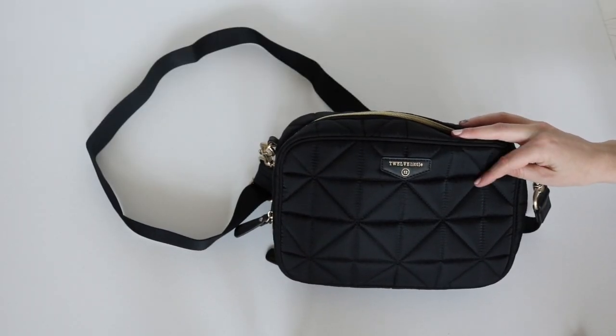This is the 3.0 diapering clutch from 12 Little. That is it for the video today — I hope you enjoyed it. If you did, be sure to give the video a big thumbs up, subscribe, and let me know in the comments what you think about the new changes that 12 Little has made. See you all in my next video. Bye!